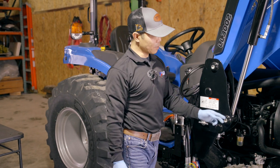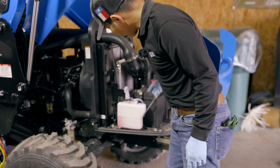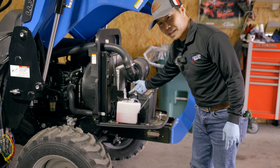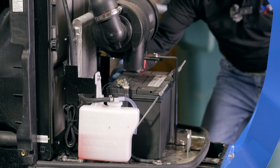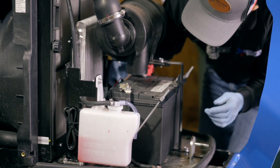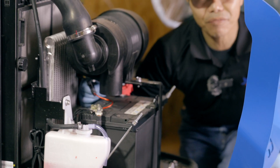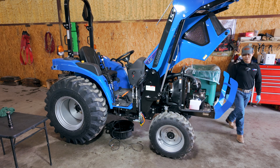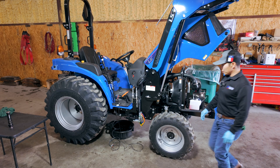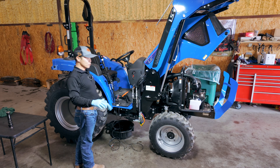So this is the finished product — that's how we install it. You can see the negative here, the positive and the 10-amp fuse right here. So it's ready for us to hook up the grapple and do the test.